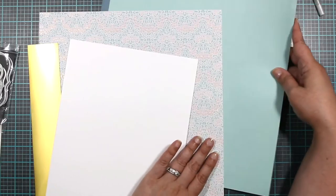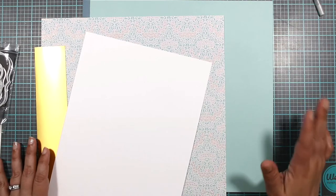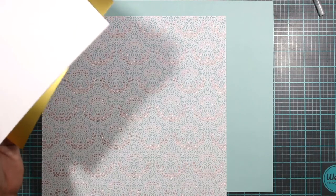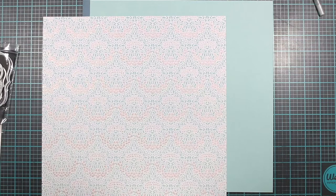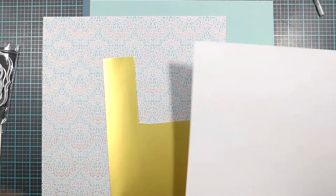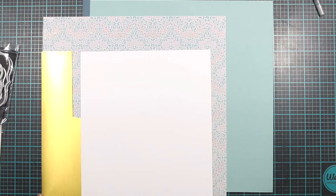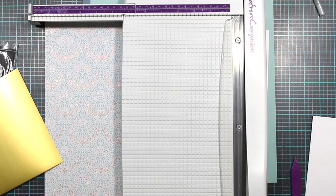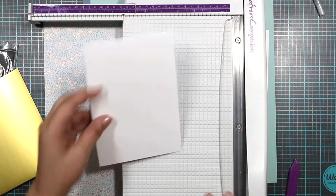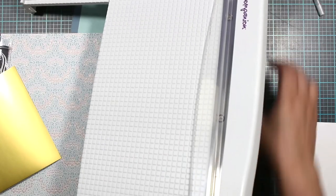I believe this will be one of my layers, and that's all I know so far. I also brought these out from LDRS — we're just going to play around with a bunch of stuff and see what ends up on this card. For sure, I know this is going to be my background. Let's start by figuring out what looks best, but first let me cut out a couple of things. I'll get the machine going and be right back.